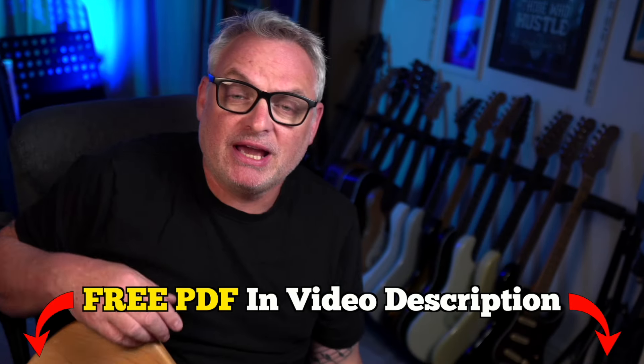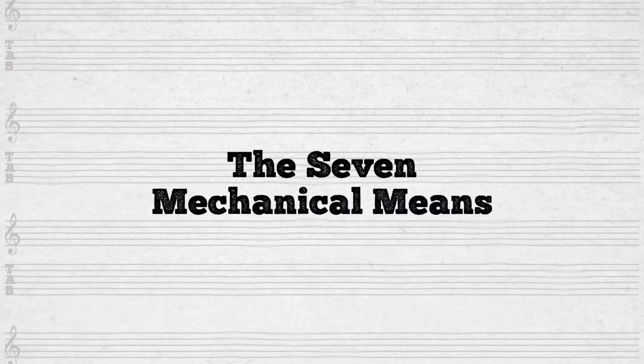I nearly knocked my cup of tea over in my very snazzy Ricky's Guitar Pentatonix mug. We need these tactics if we are learning solos. So if you're learning a solo, then you need to be able to replicate those things. So we're going to go over what I think are the seven mechanical means.